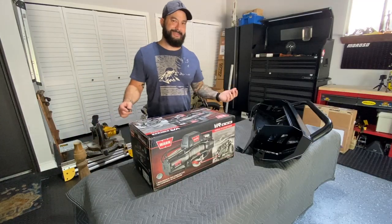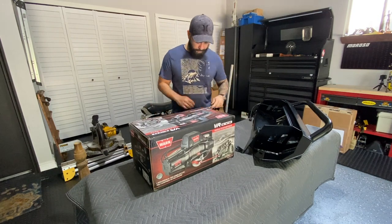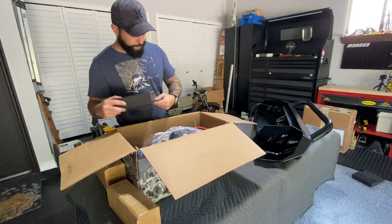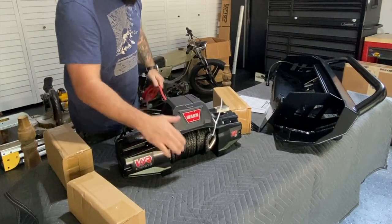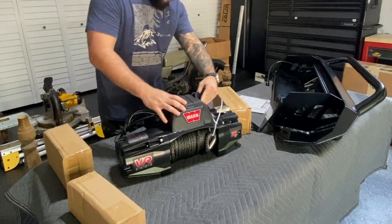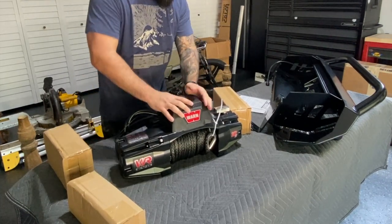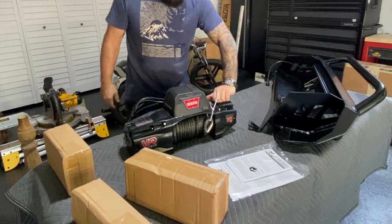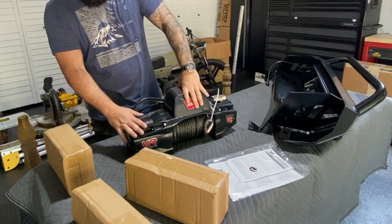This thing is heavy as hell. It's already spooled, which is a nice plus. There's a plug right here, install instructions, free spool and engage. Free spool — very nice.